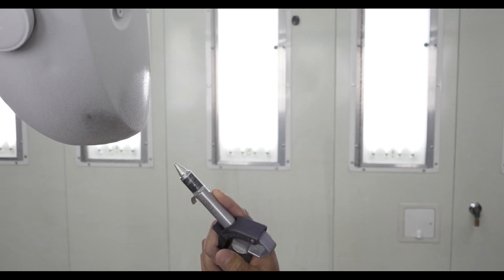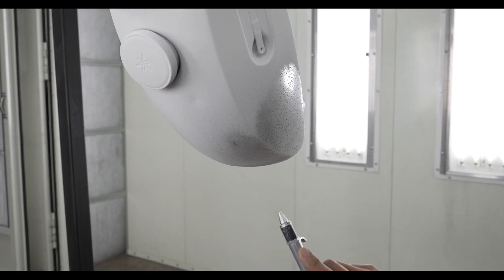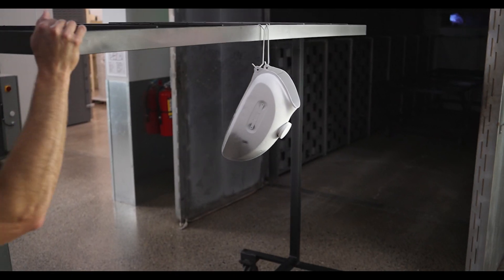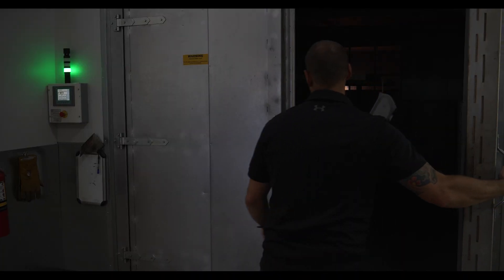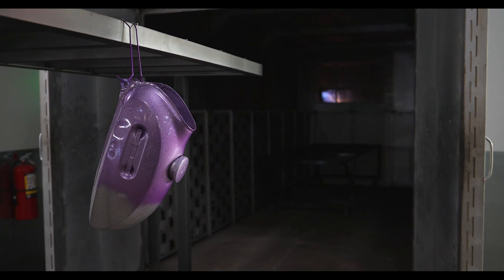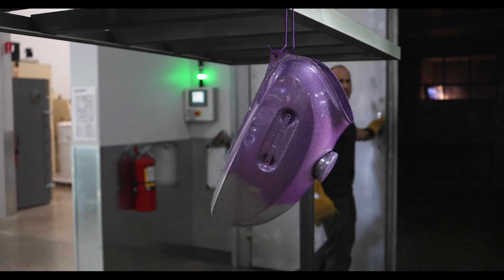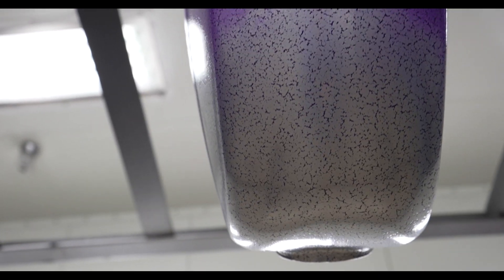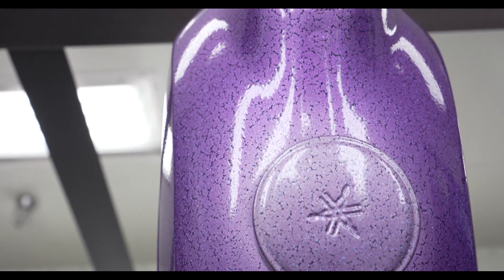I'm just blowing off the excess powder from around the areas that I'm going to create the fade point. Since I'm fading two clear top coats, I just want to flash the first layer so that the next layer will blend properly. You can already see how the clear is pulling those dormant pigments from the Fractured Illusion Violet.